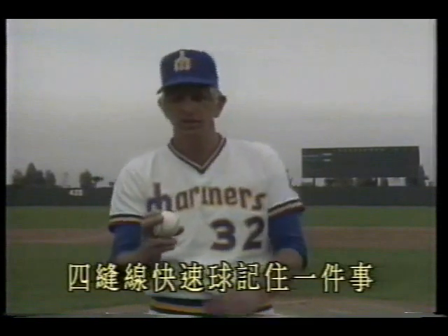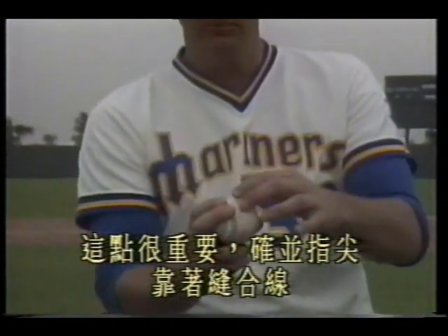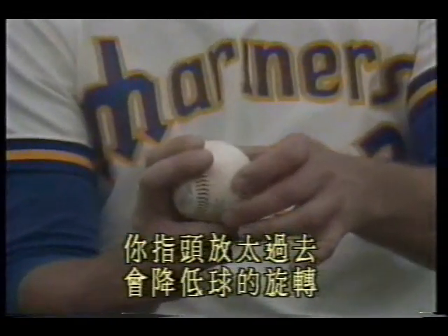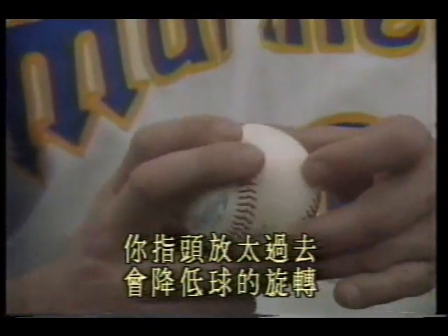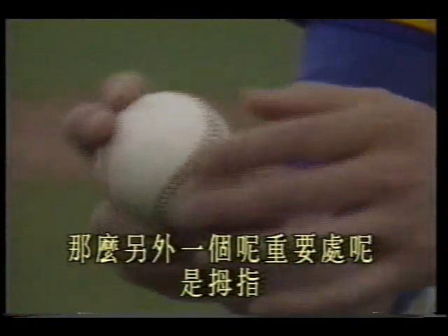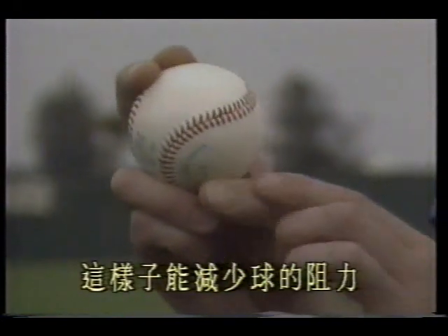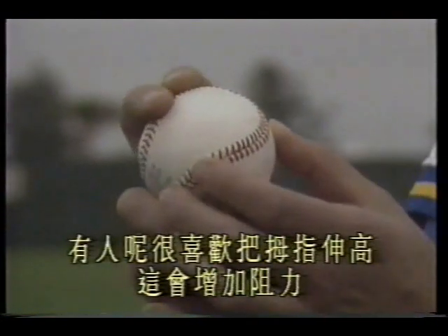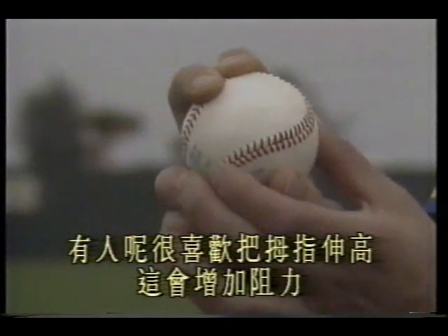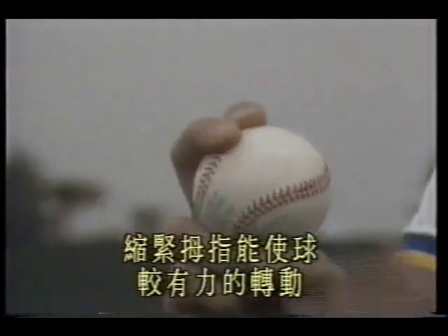For the four-seam fastball, remember one important thing: make sure your fingertips are against the seam. If your fingers are too far forward, it reduces the ball's spin. Another important point is your thumb — tuck the thumb in slightly to reduce drag on the ball. Some people like to extend the thumb high, which increases resistance. Tucking the thumb allows the ball to rotate more powerfully.